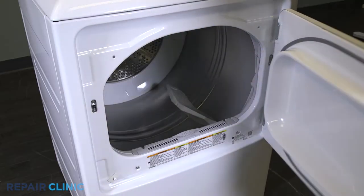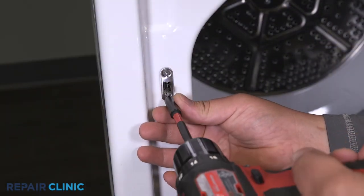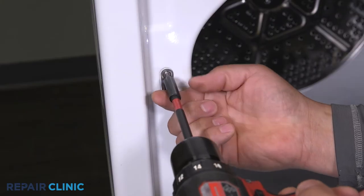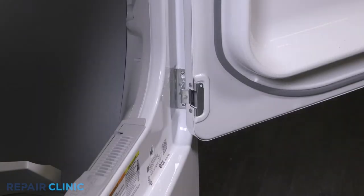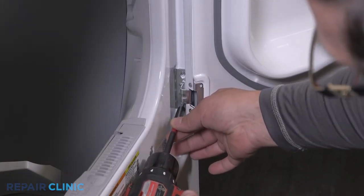Unthread the two screws on the strike plate to remove it. Unthread and remove the bottom screw on each hinge, then loosen the top screw on each hinge.